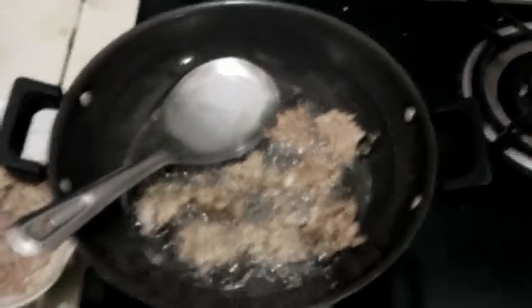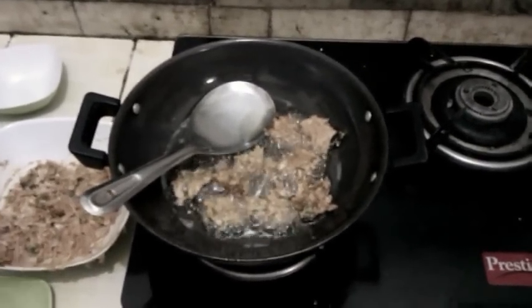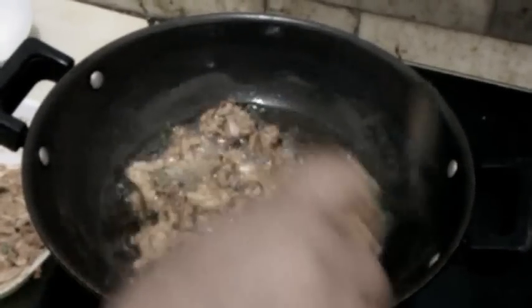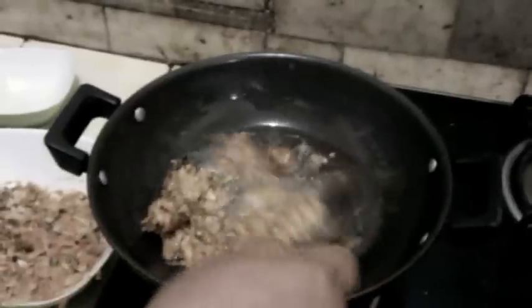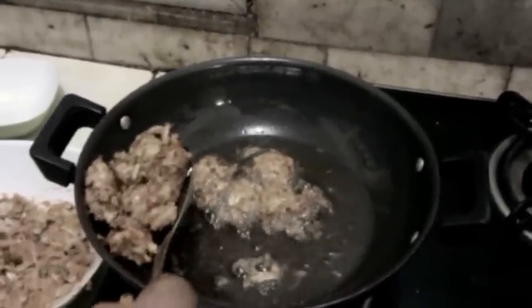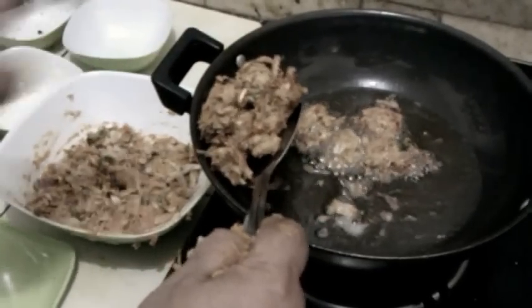Mix and it's nice. Put the sauce on the plate and mix it in. Add the sauce. Your pakoras are ready — to avoid excess oil, put them on a blotting paper or tissue paper.